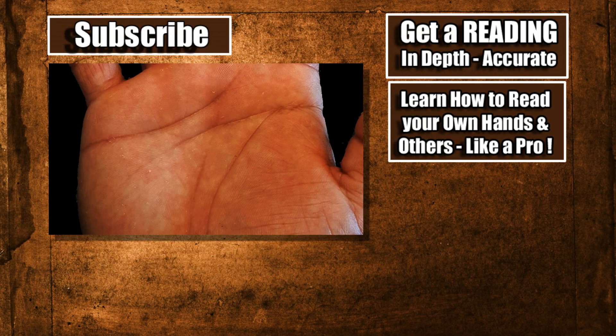Everything looks really good. I've got to say, this is one of the best spines I've seen in a long time, but that goes for your hand too — one of the better hands that I've seen in a long time.